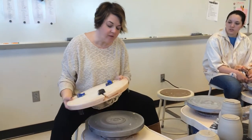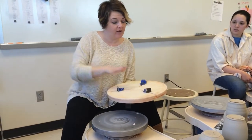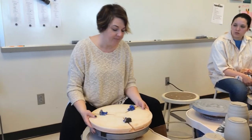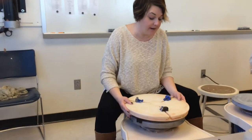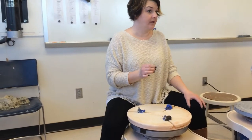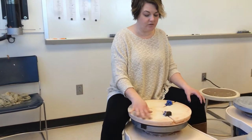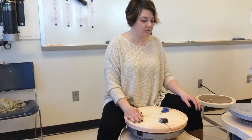This is a Gryphon Grip. We have three of them — two will only fit on those wheels over there and one will fit on this one. You'll know because the arms won't go down on this one, and this one would be too big on that. I taught you the traditional way of trimming because if you go to college or another pottery class, it's highly unlikely that you're going to have Gryphon Grips. They're a pretty new tool to the ceramic world and they're about two to three hundred dollars, so a lot of studios don't have them.